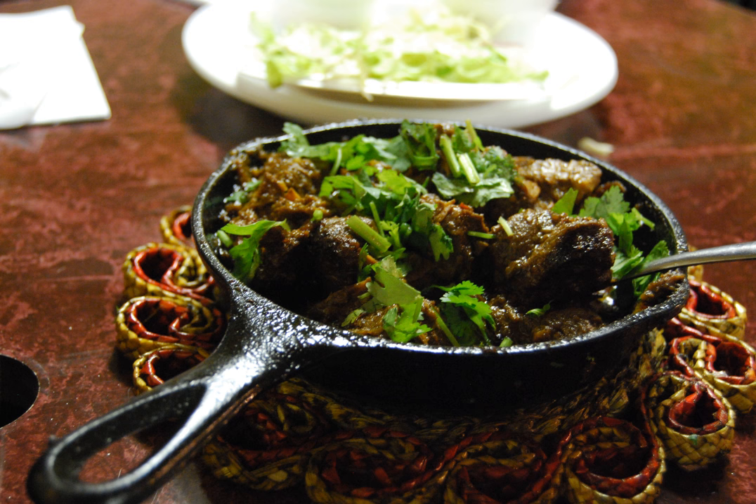The oil is heated in a large pan or wok and the whole spices are sautéed. Add the onions and cook for 15 minutes, until lightly browned, then add the garlic and ginger and cook for 1 minute.